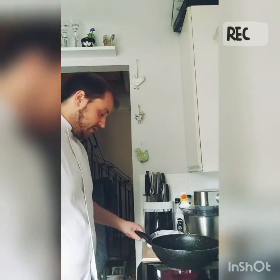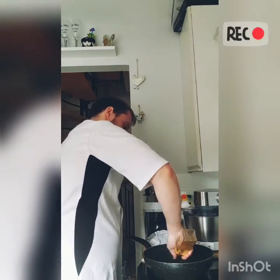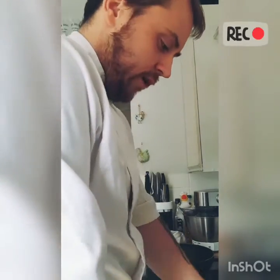First you want to get a pan and start heating. Get a little bit of oil and then we can cut some white onion.